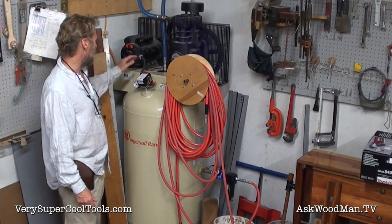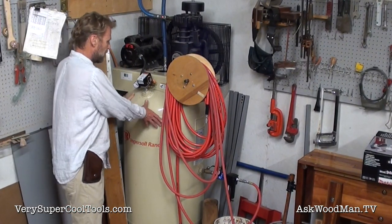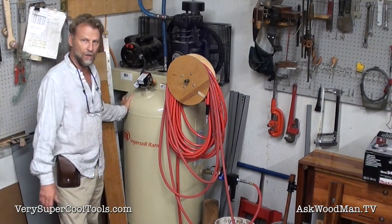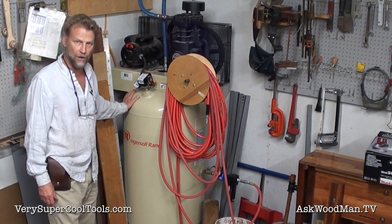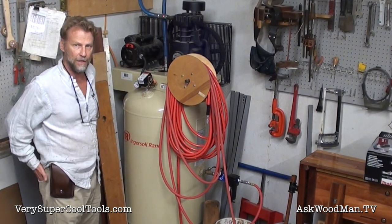Cooling everything down, my motor seems to be running cooler too, because no longer is the tank heated up with 250-degree air that is then going to cool off and all that moisture is going to condense out of it.